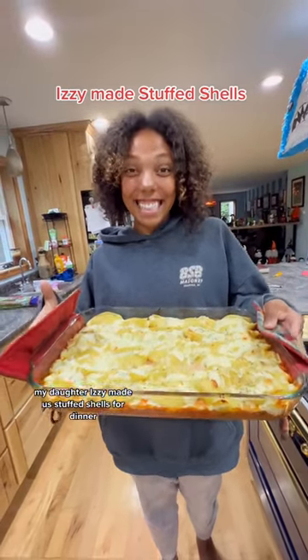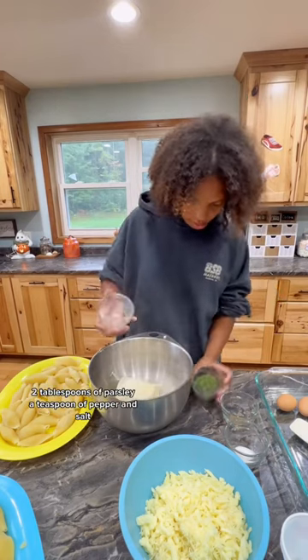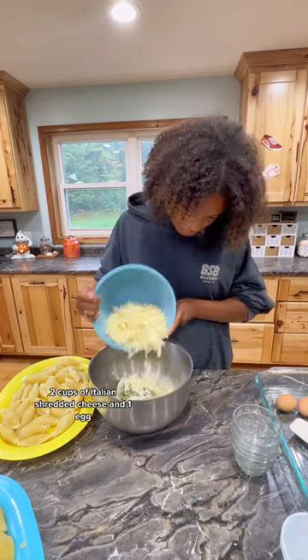My daughter Izzy made us stuffed shells for dinner. The filling was 8 ounces of ricotta cheese, a tablespoon of garlic powder, 2 tablespoons of parsley, a teaspoon of pepper and salt, 2 cups of Italian shredded cheese, and 1 egg.